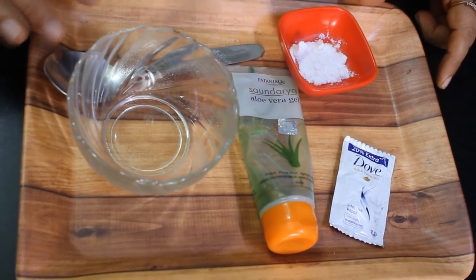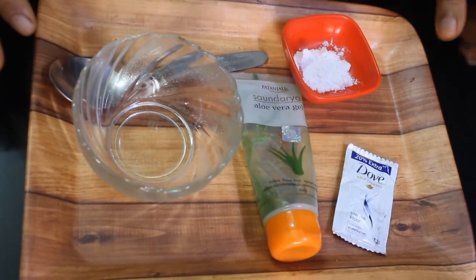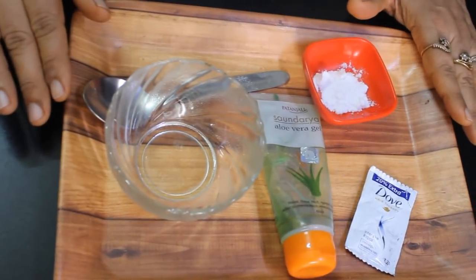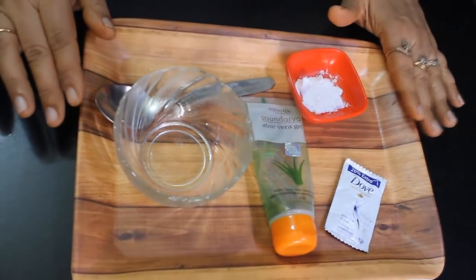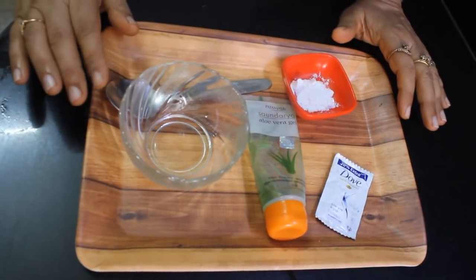Today I am going to share a very easy remedy for your hair using shampoo, so your hair will become silky and the hair fall will stop. Before I begin, if you haven't subscribed to my channel, please do it and press the bell icon so that you don't miss any remedy.